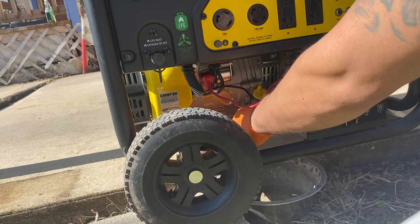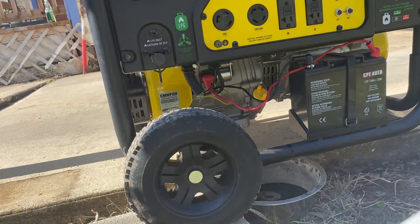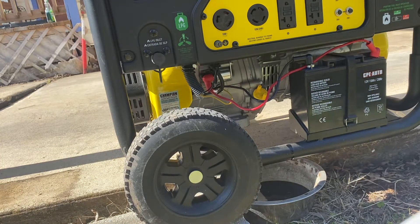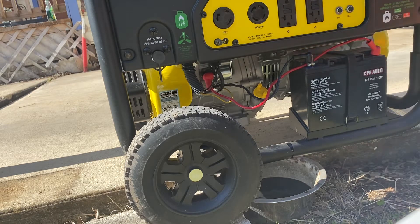Nice and tight there — pretty dirty right here. I got my Mobil Performance 5W-30 synthetic oil ready to go. I ran the generator a while ago so it has to be warm; that way you can get all the oil out. If I need to tilt it over, I can do that.